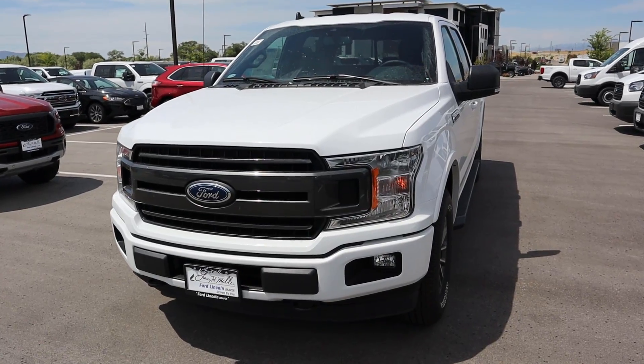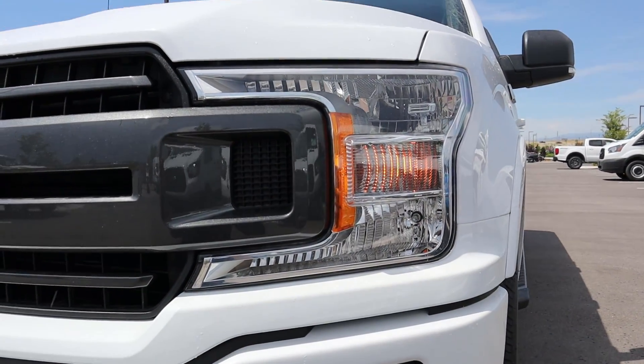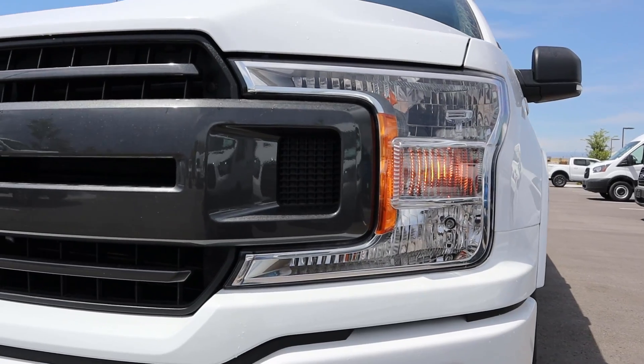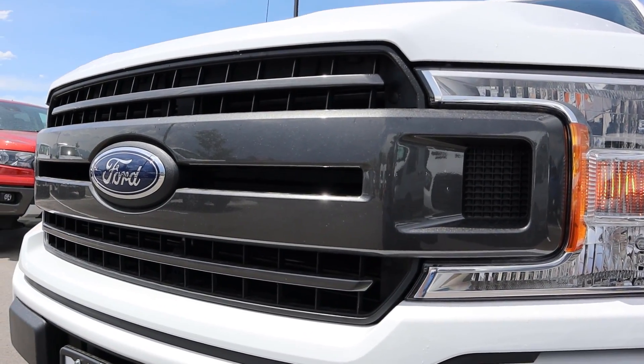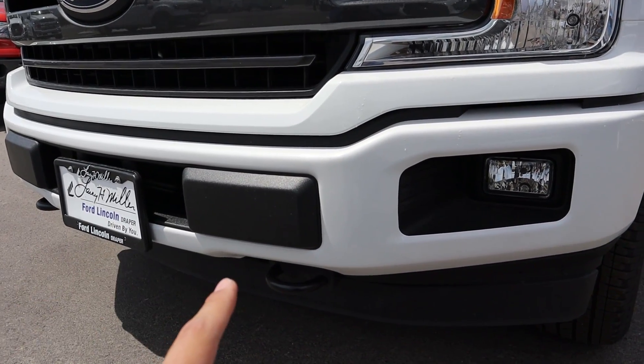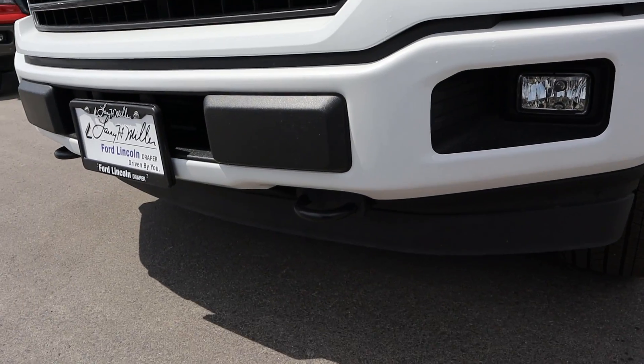With four-wheel drive, this is going to get 17 around town and 23 on the highway. Finishing things up front, we can see Ford's signature new headlights. This does come with the halogen lights in the XLT variant, and it's got this metallic gray in the middle which looks pretty neat. Like I said, it's a sport package so there's not going to be any chrome on the truck — more of that metallic gray.